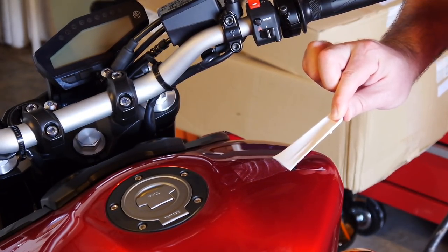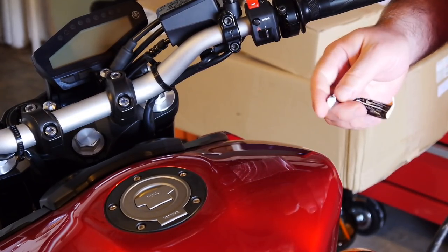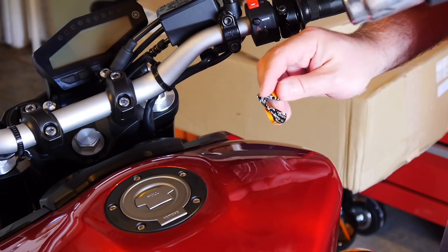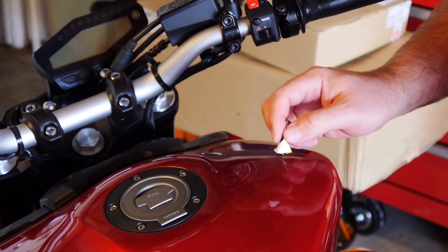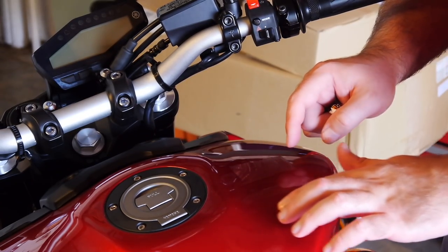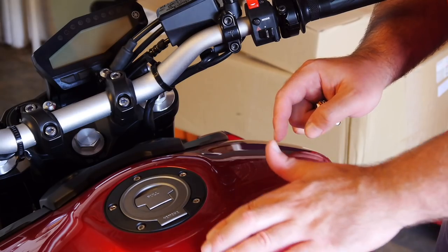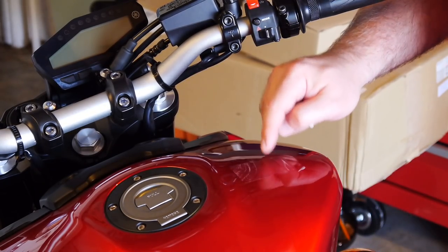There we go — bing bada boom! Now to clean up this excess glue and we'll be all set to put a nice finish on the bike. I'm going to clay bar it, do a full wax and polish — you can see my video on that to really bring out the shine. This bike is right off the showroom brand new, and there are lots of imperfections in the paint — every vehicle from a paint booth is full of them.